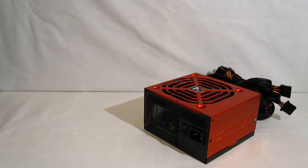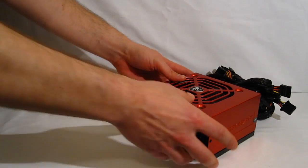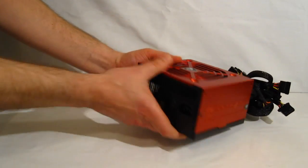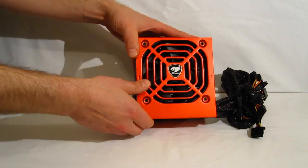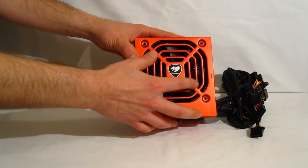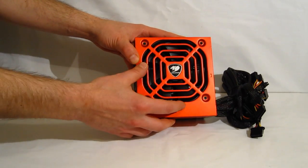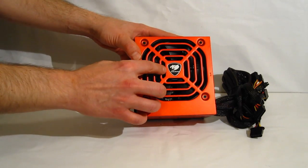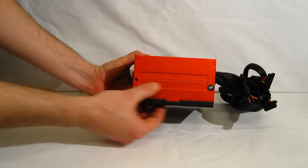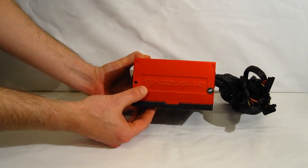Taking a look at the Power X itself — the Power X 550 does have the standard Cougar orange metallic finish with black trim. Nice looking 120 millimeter fan up top with a great design for better airflow. The Cougar logo is emblazoned on the top, and you also have the Cougar logo embossed on the side of the power supply itself.